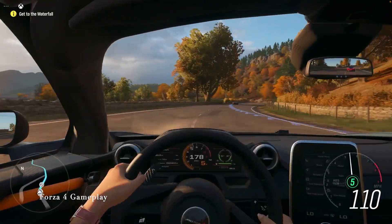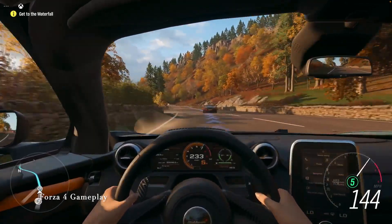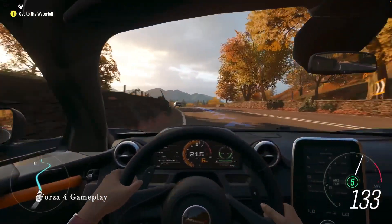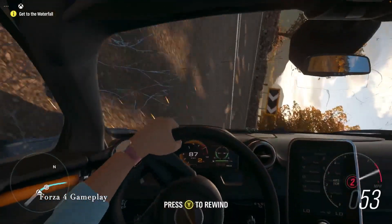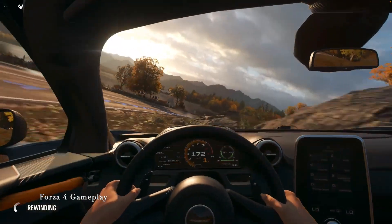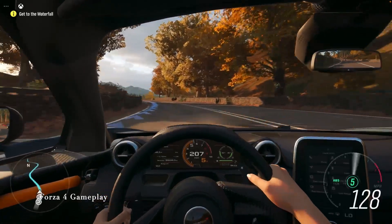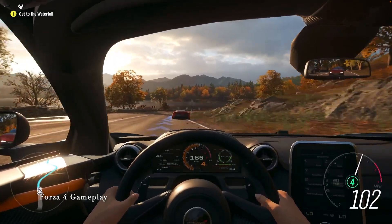Oh my God, what is up with that SUV? Oh wow, wow, wow, wow, wow. Alright, let's rewind that. I think here's fine. I was kind of worried about hitting this car.